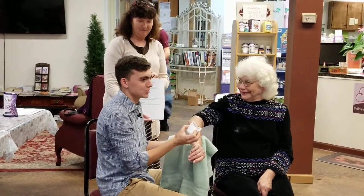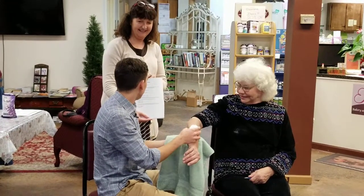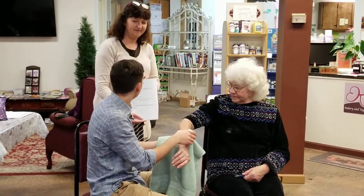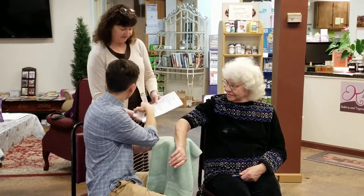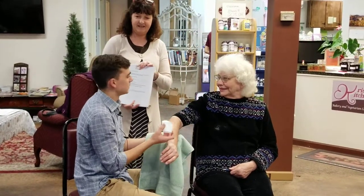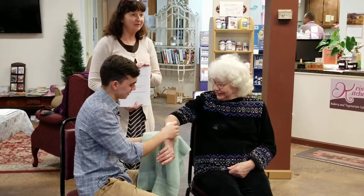There are four stages during the ice massage. First she's going to feel cold — that's the first stage. Second, they're going to feel like burning. The third stage is aching and prickling. The fourth stage is relative numbness — when you don't feel your arm anymore. This is the stage that we want to reach.